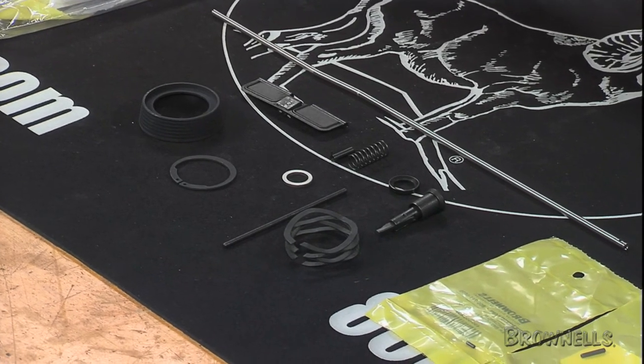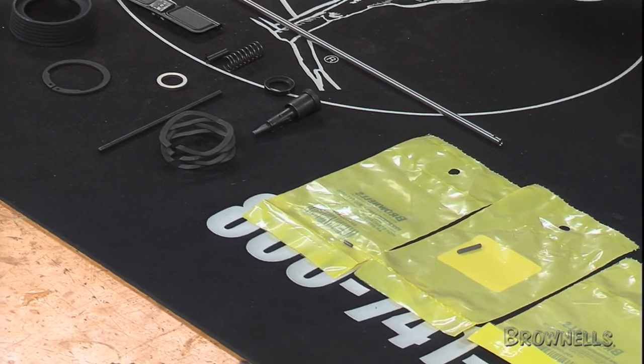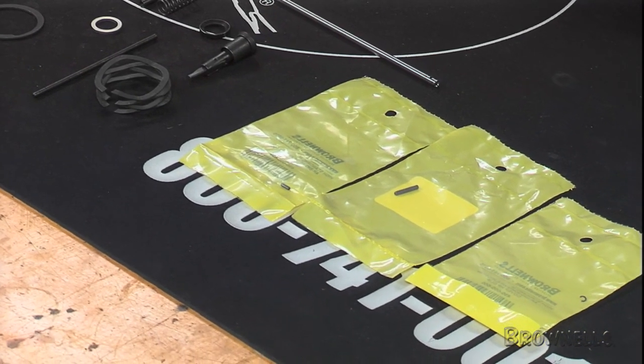The DPMS kits use factory parts from the popular Panther rifle series, and they're available for carbine, mid-length, and rifle gas systems with standard or free-floating handguards.